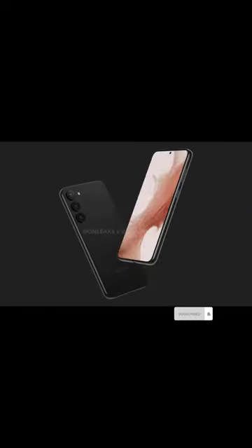It will be slightly taller than the S22 Plus as it has thicker bezels, but it retains the same 6.6-inch screen.